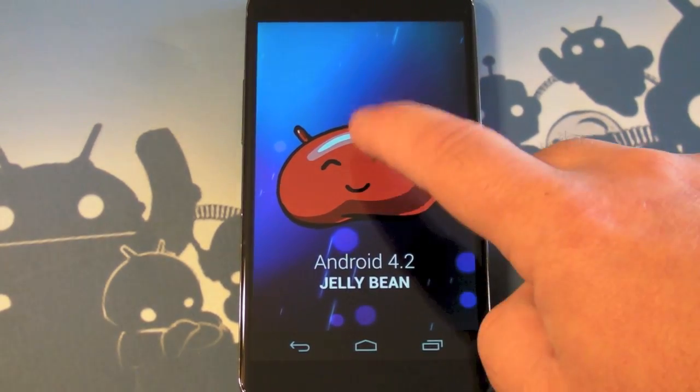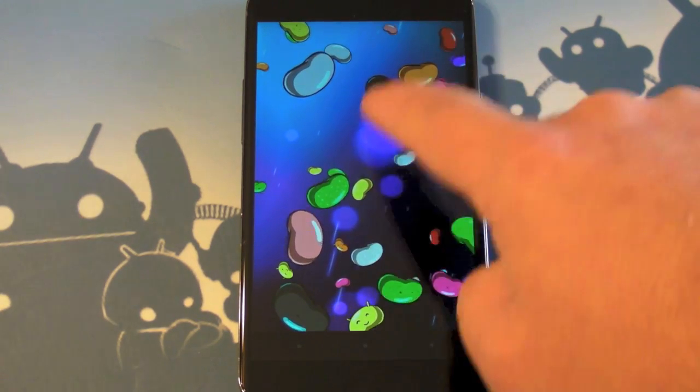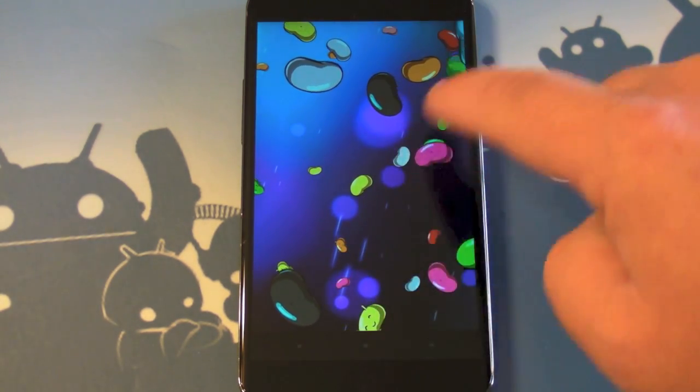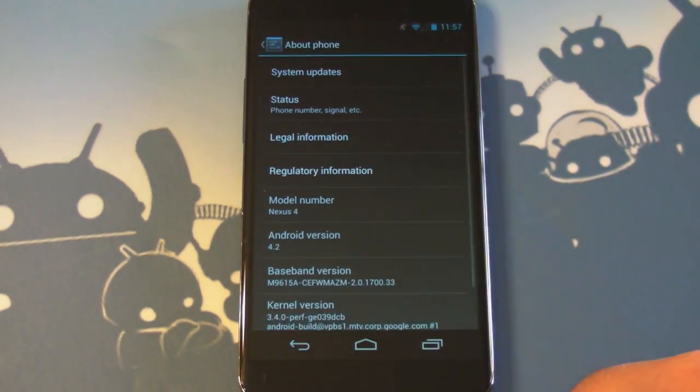But on 4.2, if you pull it up there and then hold down on the jelly bean, you get the little flinging jelly bean things. And as soon as you do that, you can go back — enough — back there.